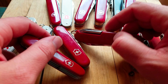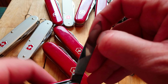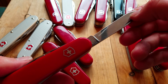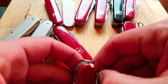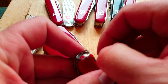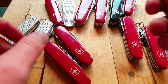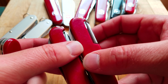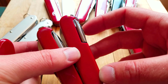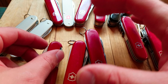It's also got a scraper on the screwdriver, which adds yet another tool. I just think these older Tinker Smalls are so cool. Of course I love the Tinker too — it was my first Swiss Army knife ever — and it's just a great pocketable everyday carry. With the Tinker Small it's cool that you have your choice.